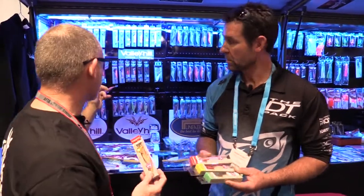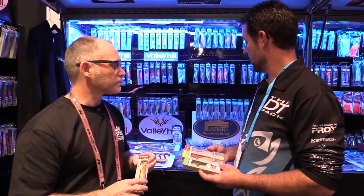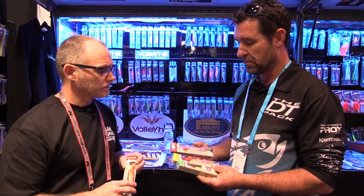As we can see from the display behind us, UV features quite heavily in the range — it's all the way through. Even the ones that are not specifically UV-coloured will pick up the lateral line. And as we know, that's what the squid are seeing — they're seeing that lateral line light up, and that's what they're attacking.